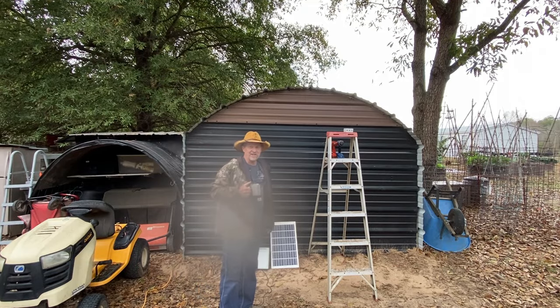All right, guys, after three years of wanting to build me a garden shed, I finally got around to building me a 10 by 12 garden shed. As you've seen in the beginning, I was welding up my framework, and that's out of old trampoline frames.